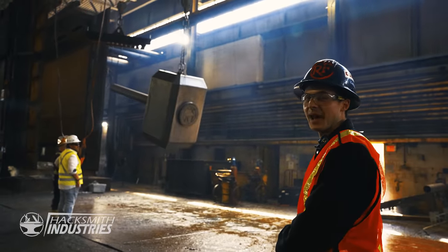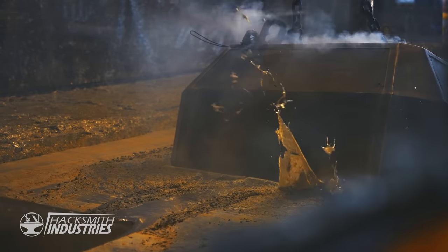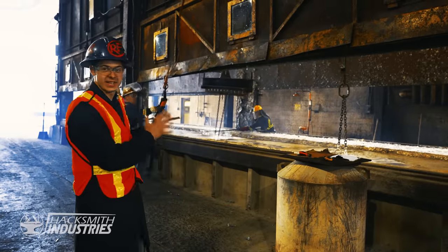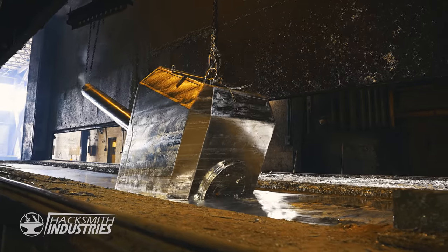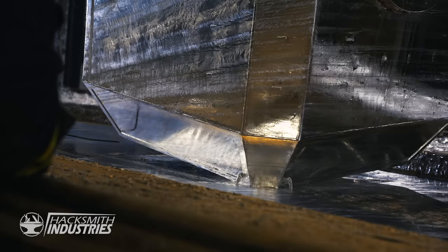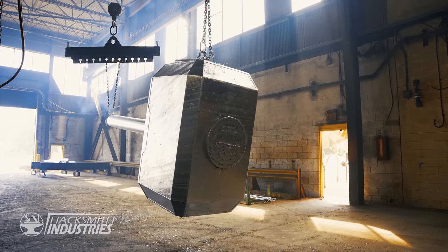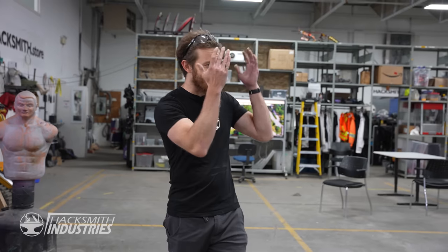It's hard to imagine that this thing weighs over 4,000 pounds. That is literally a pool of molten metal that our hammer just got dipped into — that is insane. We're about to see the hammer come out of the zinc pool for the first time. It's looking so sweet, that is exactly what I was hoping for. That was incredible. The last time I saw a giant pool of molten metal was in Terminator 2. And we dipped our entire hammer into it.